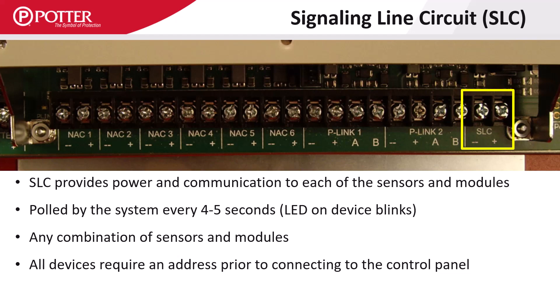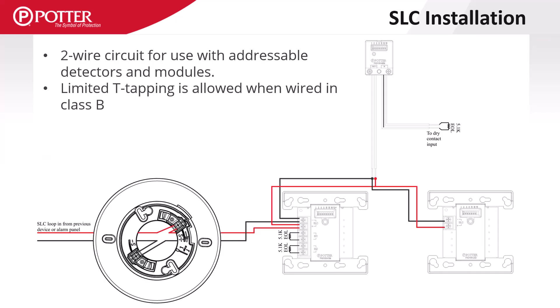Any combination of detectors and modules is allowed, and no detector or module consumes more than one SLC address on the loop. SLC is a two-wire circuit that can be wired in Class A, Class B, or Class X.